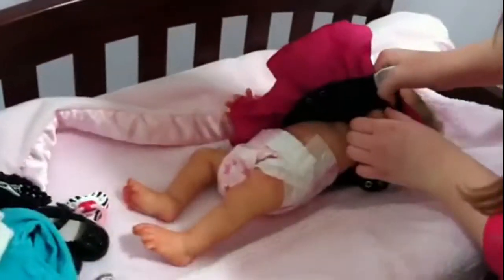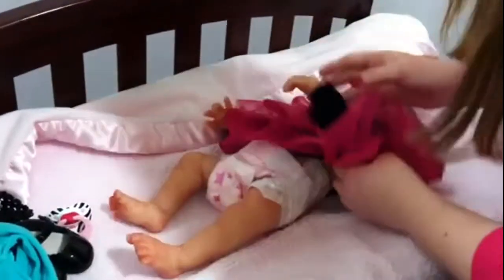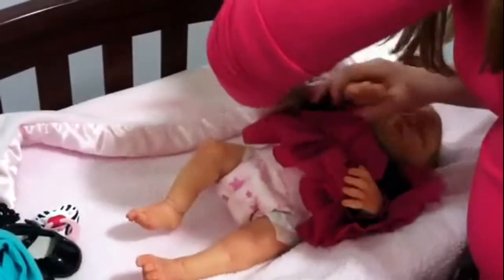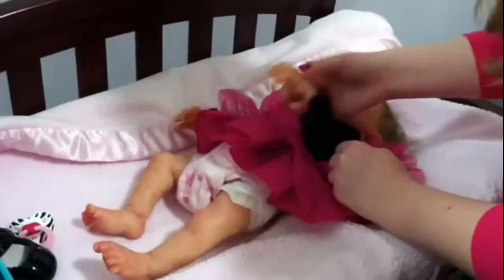It's so crazy. Like if you wad it up kind of like nylons — like the arm — just go in through the arms.